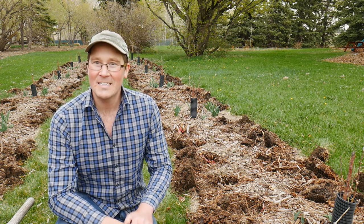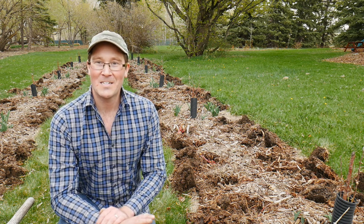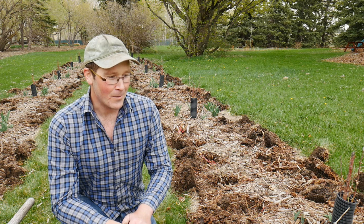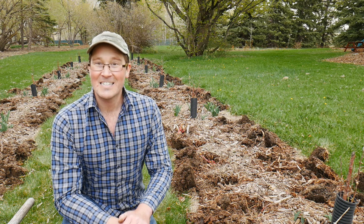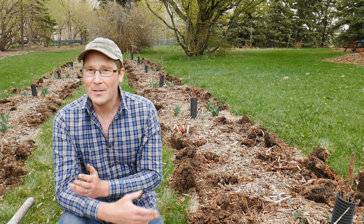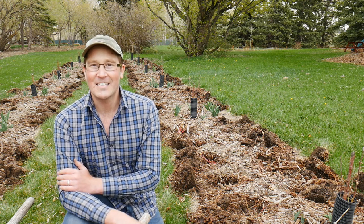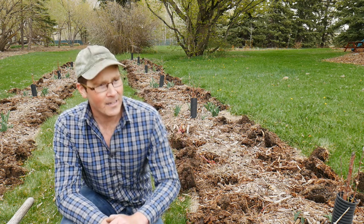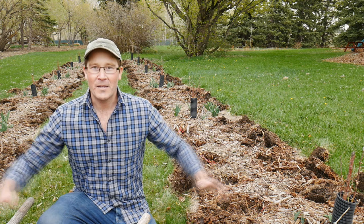200 holes dug and now 200 peonies in those holes with the proper amendments. It just started to rain and this is the first day this year where I'm able to work outside in the rain and it not be brutal. Here it gets pretty cold and it stays that way for quite a long time, so to be able to work out in the rain is just so refreshing. The smell is amazing, it's nice and cool, overcast, calm — the absolute perfect day to be planting peonies. And now you can see we've got four rows of roughly 50 peonies in this little area here.